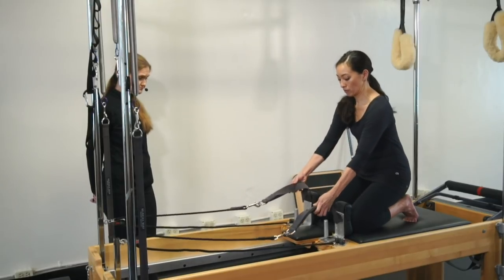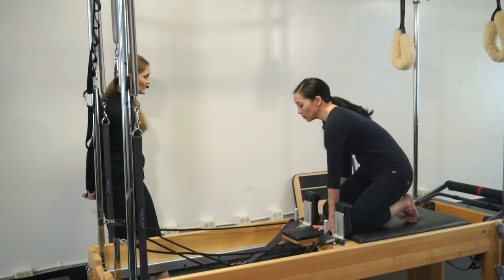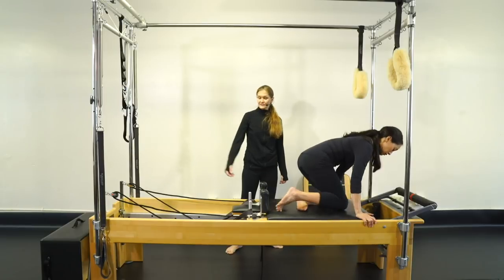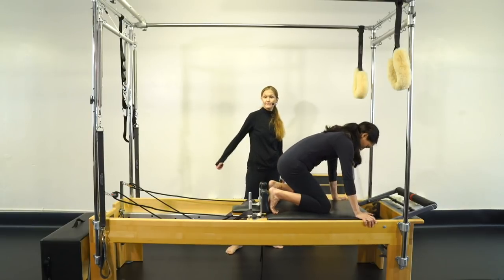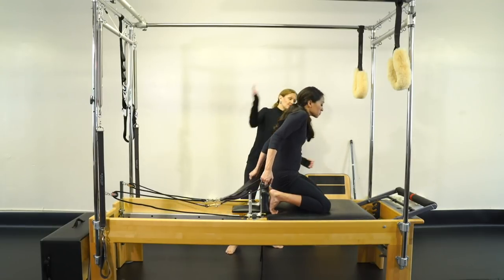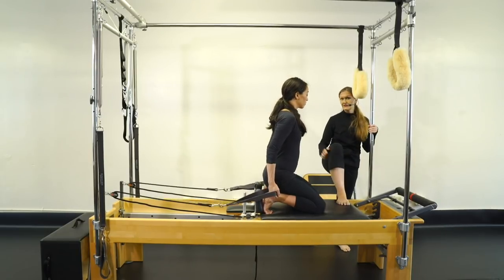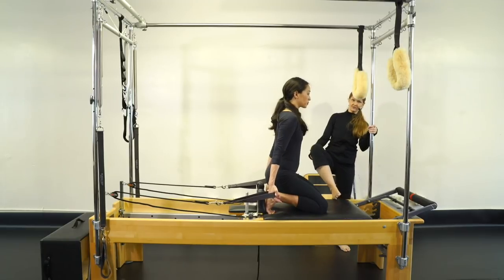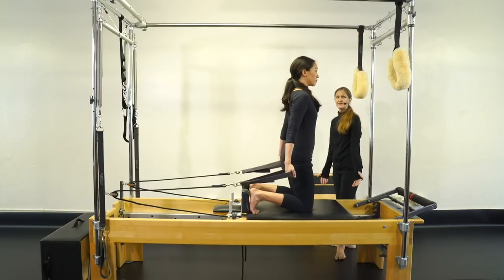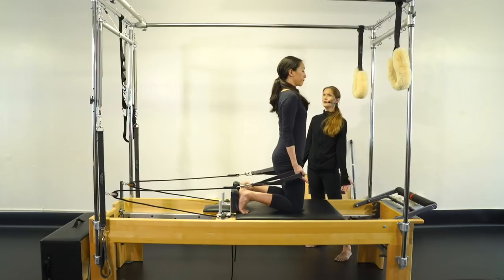We're going to put our straps down, flip around, and now we'll do reverse expansion. We're going to leave it at quarter. You have to be careful — the carriage is moving, so you want to make sure your client knows that if they pull on their straps, it's going to pull the carriage up underneath them and they'll go flipping forward. With someone new, you may want to keep a foot or a hand on the carriage. But hopefully by this point, at level three, they have enough mind-body awareness where this isn't going to be a big deal.